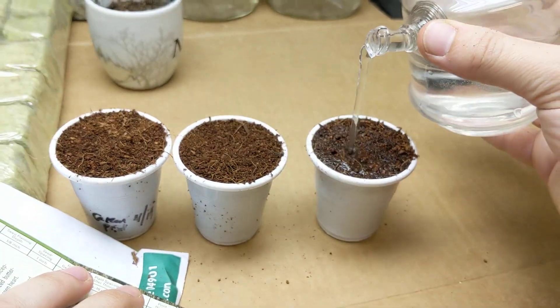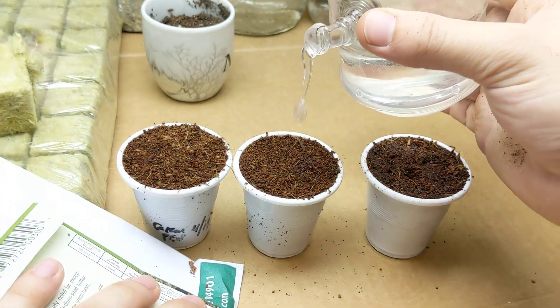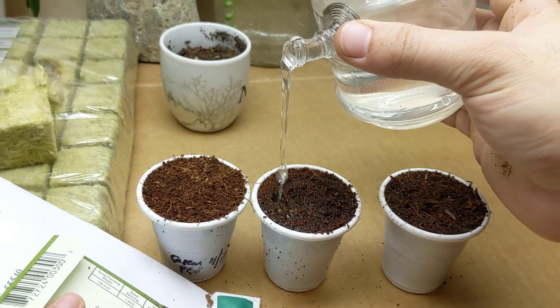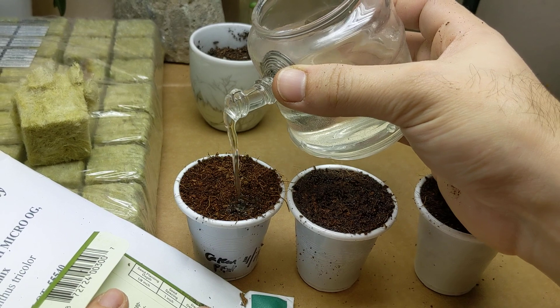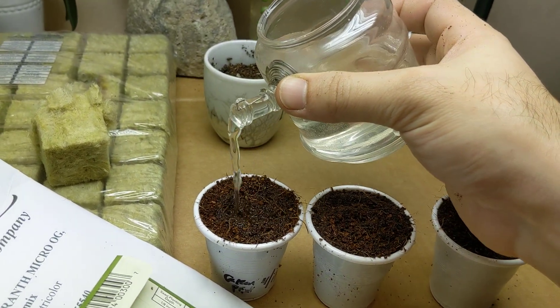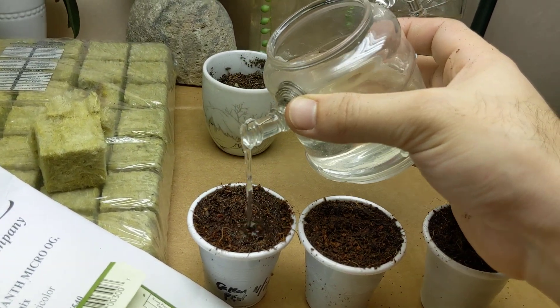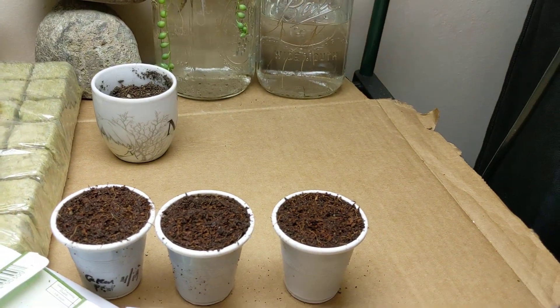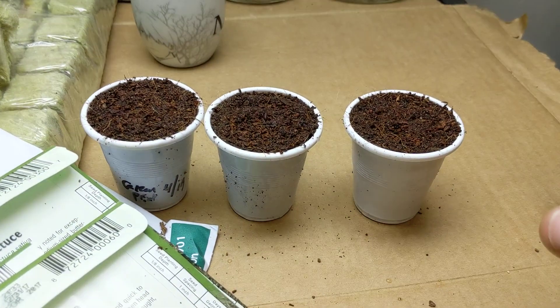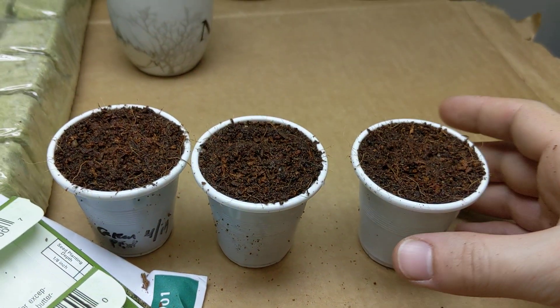Coco coir will retain a lot of moisture and it's definitely going to stay a lot more moist compared to soil. Rockwool is also not a bad option to use, but we're just sprouting here. Once it sprouts I get to reuse the coco coir — no sense in throwing it away.